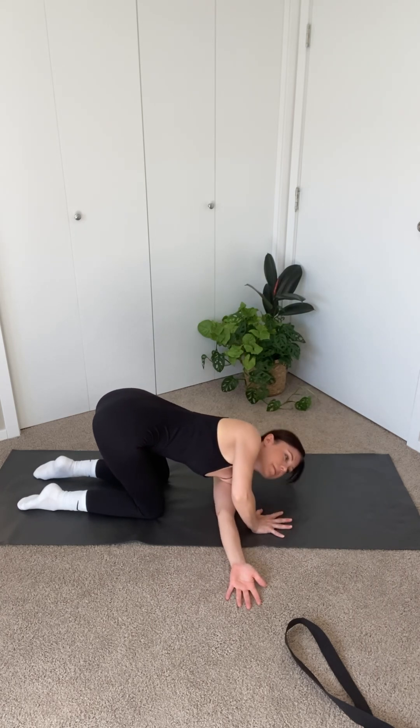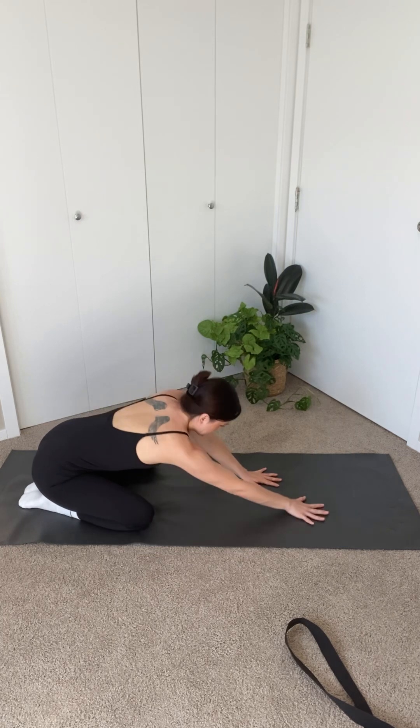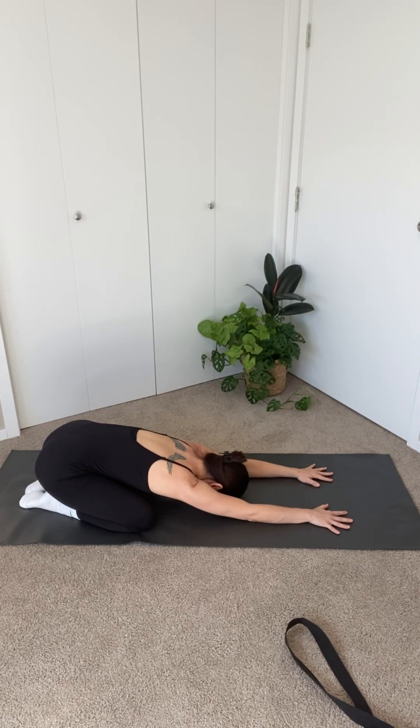Bring your right hand under your shoulder and push yourself back to center. Bring your sit bones to rest on your heels and both arms straight out in front of you for child's pose. Taking a rest and letting go of any tension in your lower back.